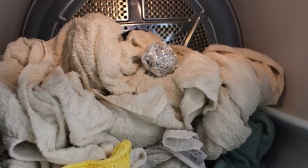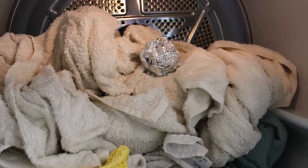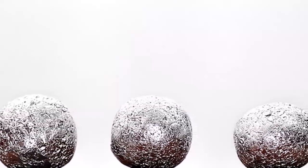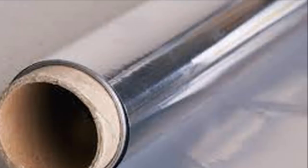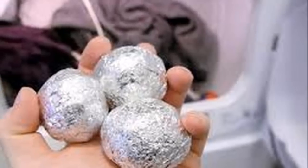Our clothing may accumulate static electricity — the garments stick to our body and it is very difficult to separate them. There are endless tricks to remove electricity from your garments, many with chemicals. This trick is to remove static electricity from clothing: you just have to make a ball the size of a tennis ball with foil and place it in the dryer.